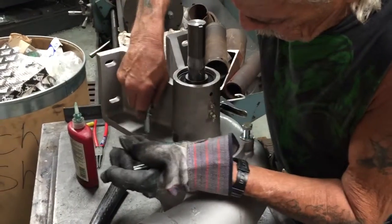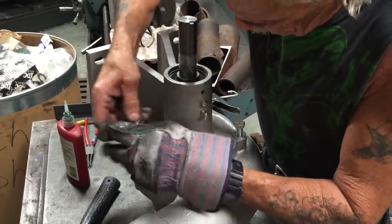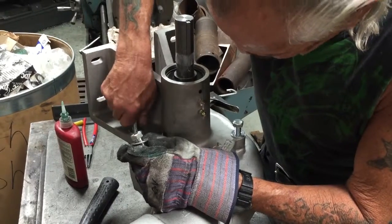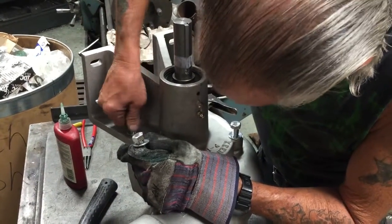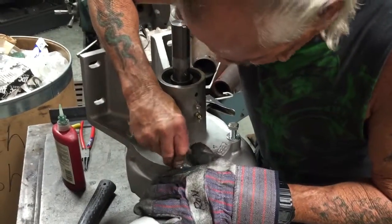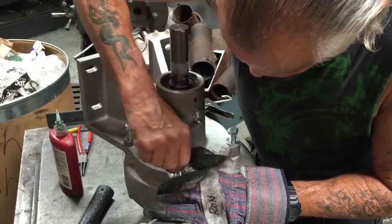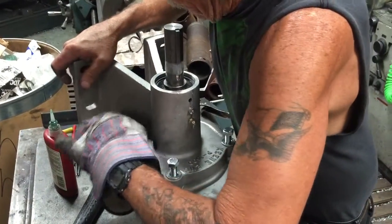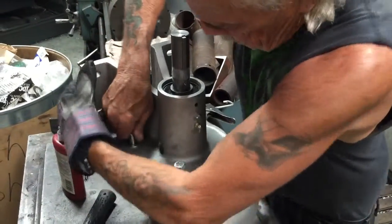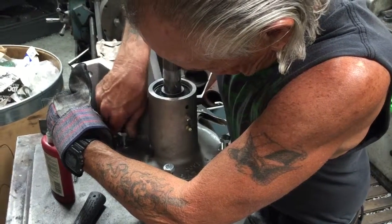Those o-rings really never fail — they last a long time. It's usually the pump seals that fail from sand, and the bearings from running the pump dry. Bearings do fail occasionally but it's usually because customers over-grease them, which blows the bearing caps out. So it's very important not to over-grease the pump.